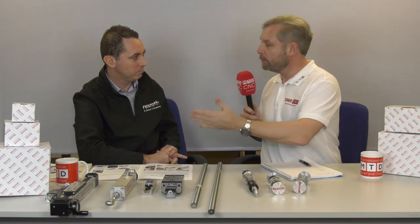For any ball screw or linear motion technology requirements, get in contact with PGM Reball, who can provide the full range of solutions.